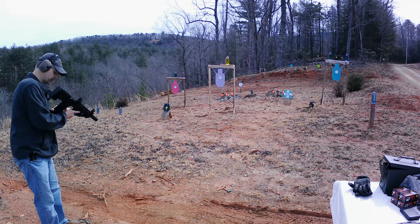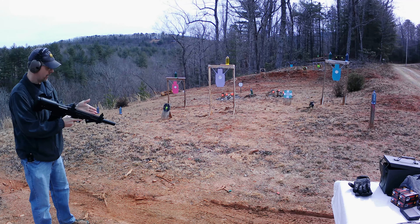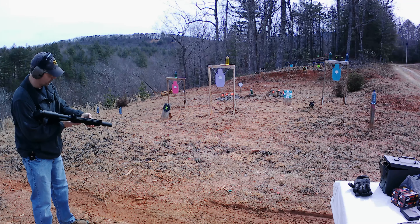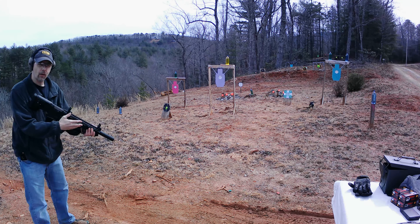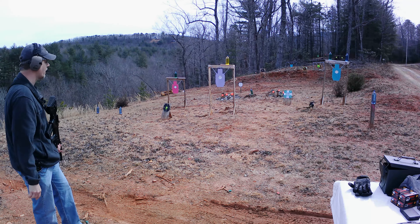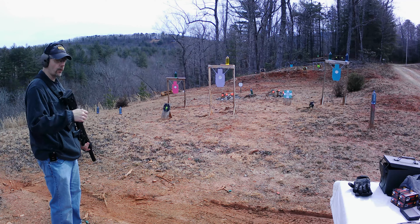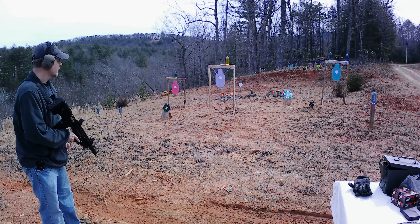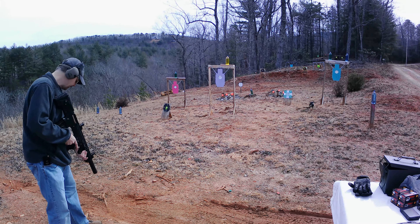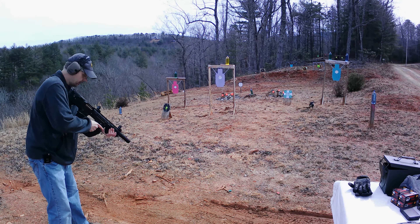Alright y'all, here we go — putting the first shots through this Panzer BP12. Got the five-rounder in. I put a little Magpul sling on it so I can hold on a little better. One thing I definitely don't like already is that sling position — I like mine back behind my point of grab, and that's gonna be a little difficult on this one. But we're gonna see what she does. We're going at that green target at exactly 10 yards, running the Wolf double-ought buck — 1325 feet per second, two-and-three-quarter nine-pellet double-ought buck. First shots through her, see what she does.